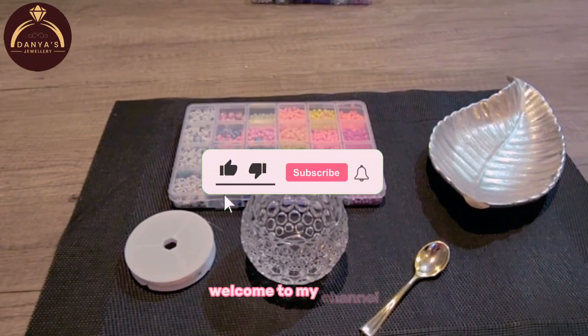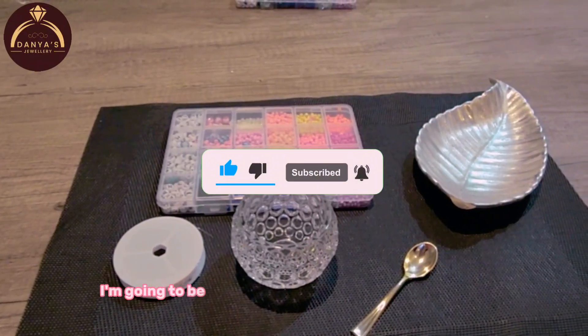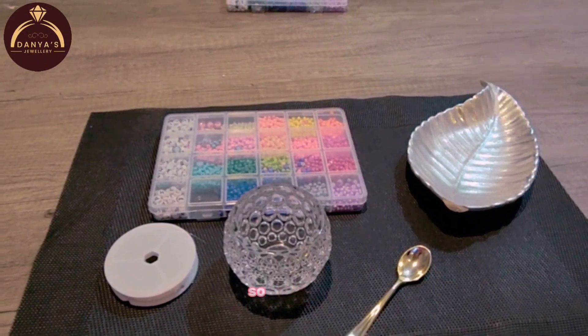Hi guys, how are you? Welcome to my channel. My name is Ania Osman. So today I'm going to be showing you how to make a flower ring. So let's start.